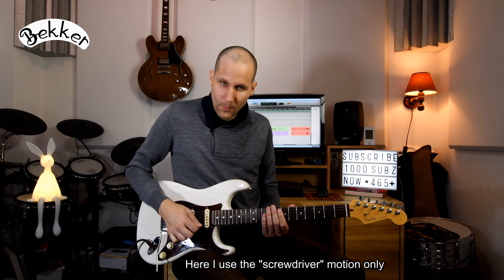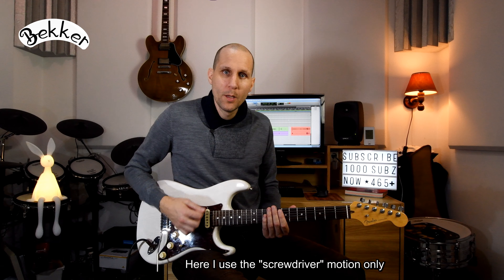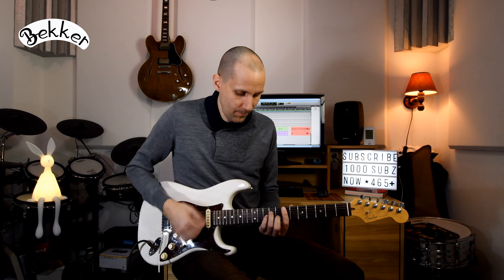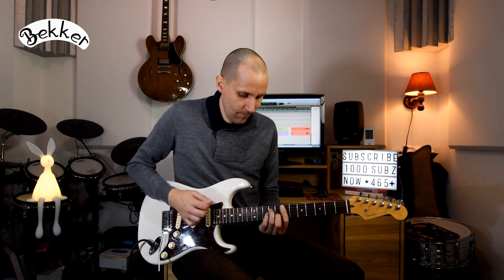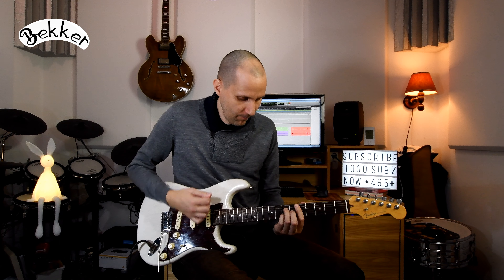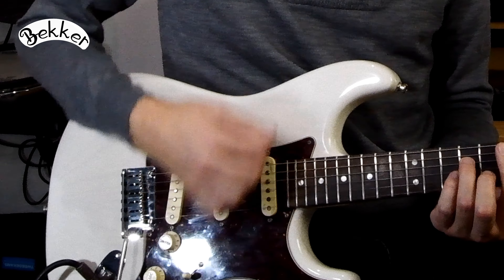The second technique that I use is a slap technique — it's a whip-like motion, as if you would give someone a pat on the head. So give it a whip, like that. Within my strumming I'm using this technique to play accents, like this.